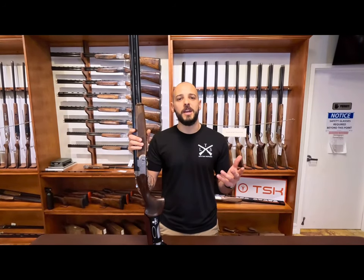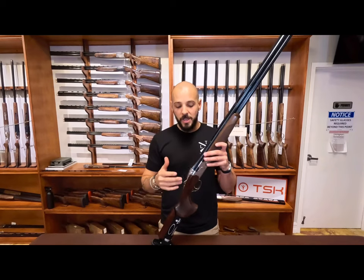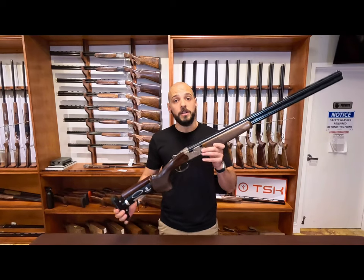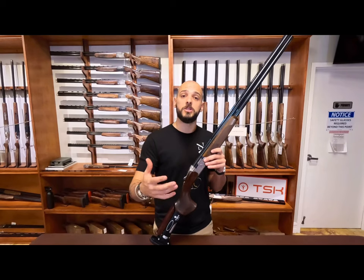Hi everybody, this is Pedro with LTS and this is Gun of the Week. This week's gun is one that we actually put up for sale — it is a line of guns now being offered. This is a standard Silver Pigeon 1. If you watched my previous 680 series video, you're going to know what the Silver Pigeon 1 is.